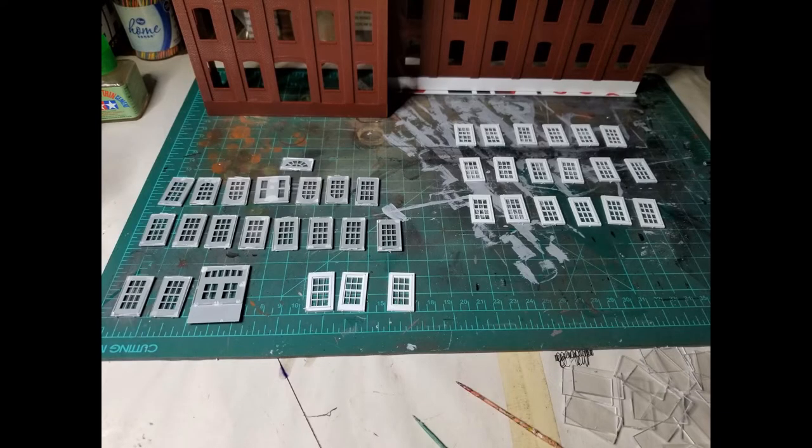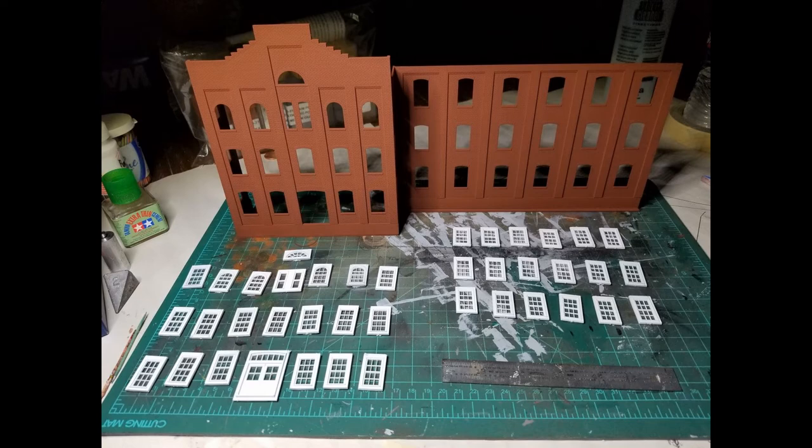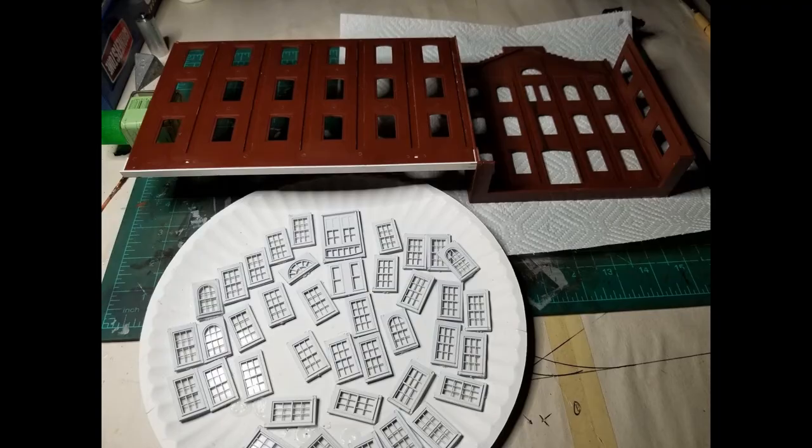I painted all the windows while they were still in their sprues, and after the paint dried I started clipping them out. I used Formula 560 canopy glue to glue in the glass — I squeezed some out on a piece of paper and used a toothpick to dab the glue in the corners of the windows, then just set the glass in place. Since there are so many windows in this kit, before I started installing them I flipped everything over and lined them up in front of the building to make sure I had all the windows I needed. I put them all on a paper plate, flipped the building over, and just started installing them, using plastic cement plus a couple dabs of Formula 560 on the top and bottom of each window to make sure they stayed secure.